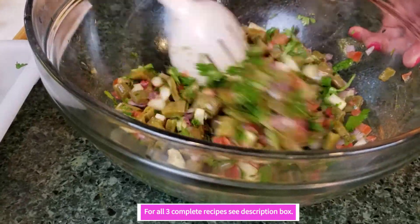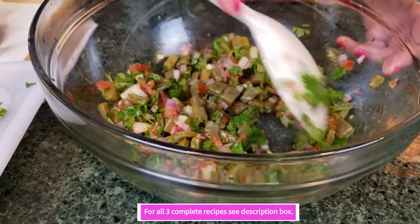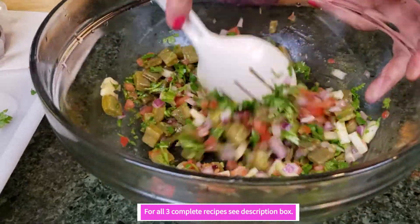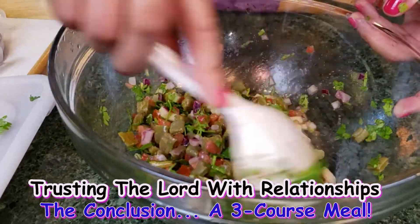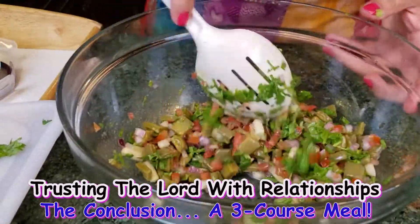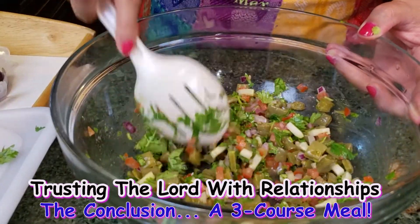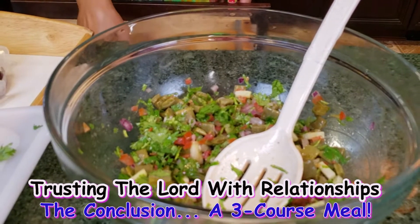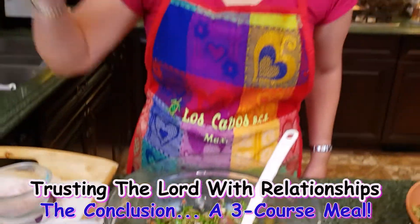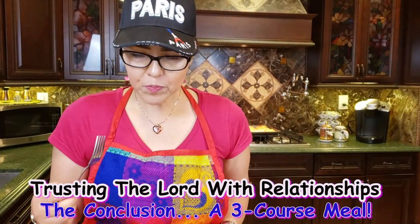I made everything today. Today's a Saturday — normally Saturday is the day I choose to record. My husband is about to come home, so the food is already ready. Always don't forget to taste your food to make sure it has enough seasoning. Let's give it a taste. I am good! On point — super delicious.